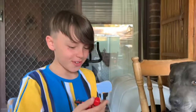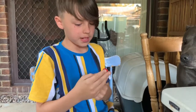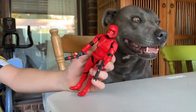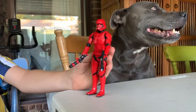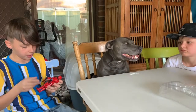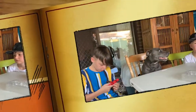My favourite part is he's red and black, but unlike the other stormtroopers — the other ones are white and black — and this one is probably rare. The other reason why I like it is because the guns are red and black instead of black and white.